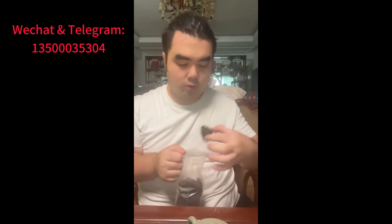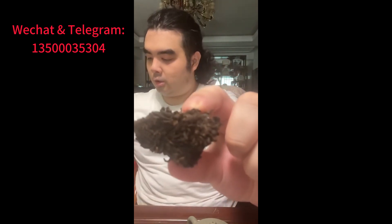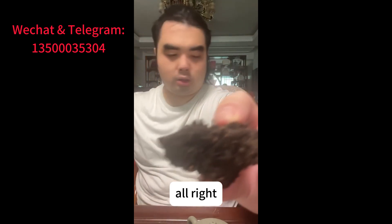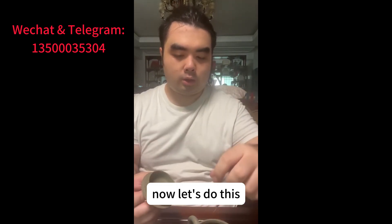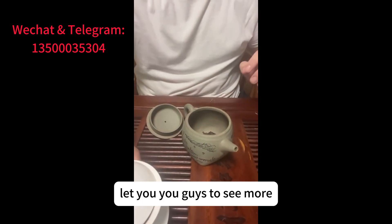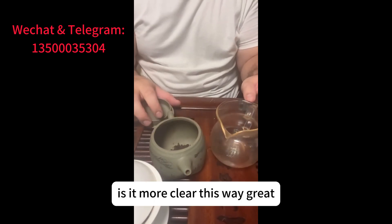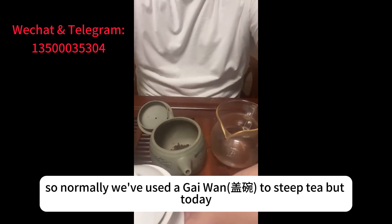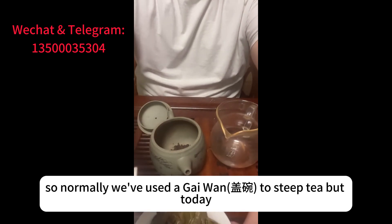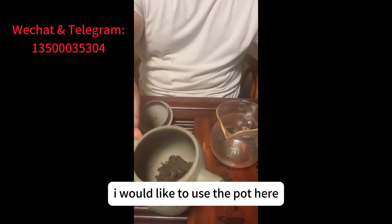Where's the camera? Here. All right, let's do this. I want you guys to see more properly — is it more clear this way? Great. Normally we use a gaiwan to steep tea, but today I'd like to use the pot here.